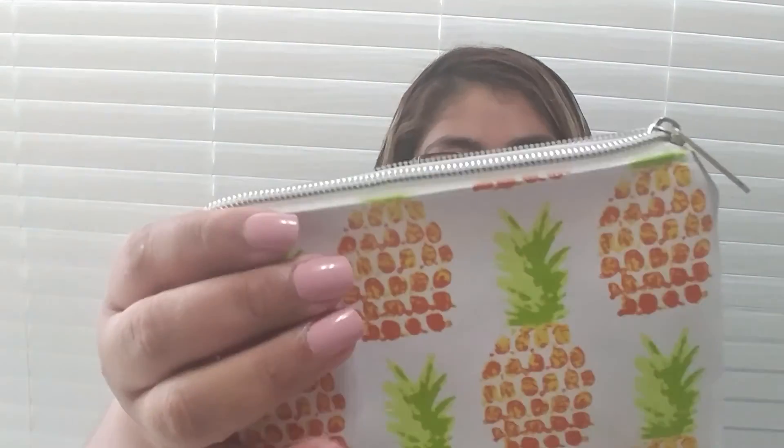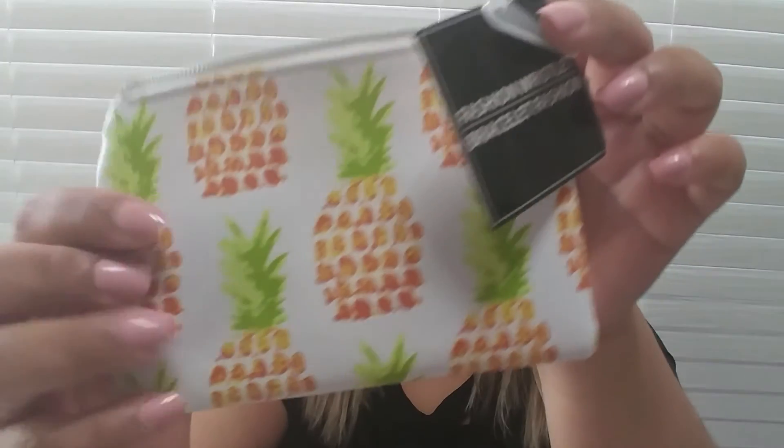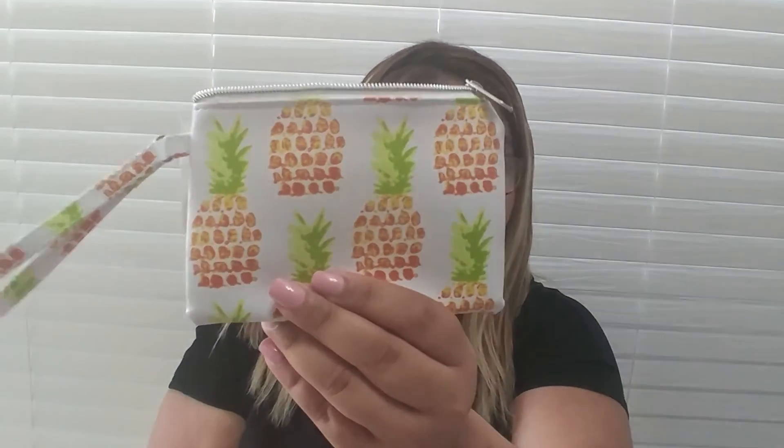Another thing that I got is this pretty pineapple wristlet bag. I'm going to put my lipstick in it and put it in my diaper bag so if something spills it doesn't mess up my diaper bag — it stays contained in here. It was the only one I found and it was with the cosmetics. I really like it for the pineapples.